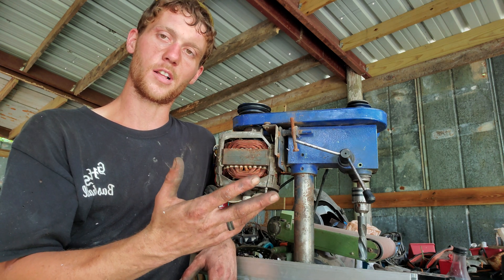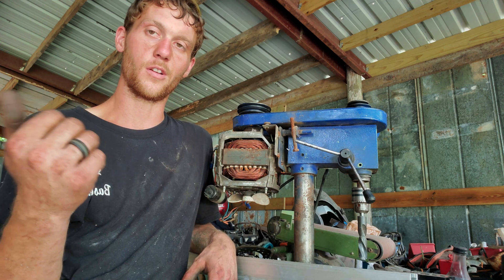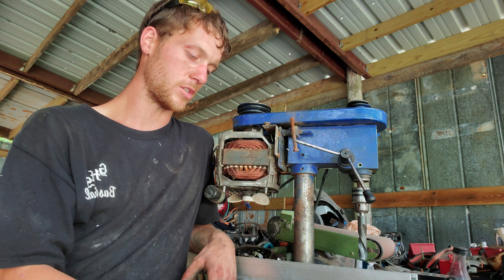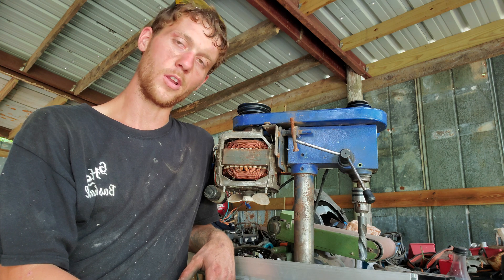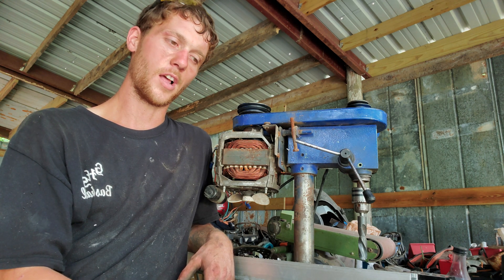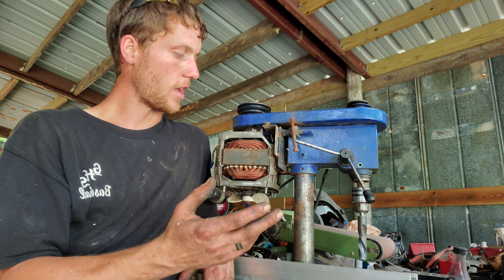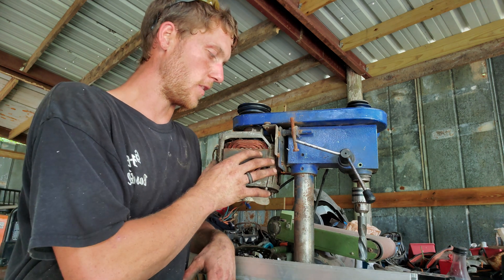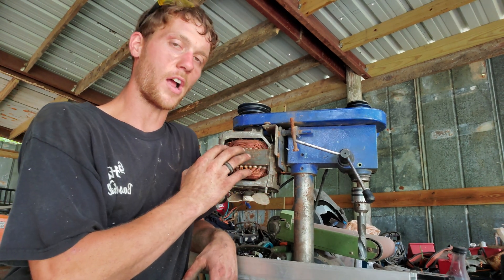I have a ton of electric motors — I kind of collect them, if you've seen any of my other videos you'll know that. I had a hard time choosing which motor to use because a lot of the real big nice motors I have other projects for. I've got a bunch of these motors because they come out of old washers or dryers — the old school ones — and this one was actually out of a big dryer.